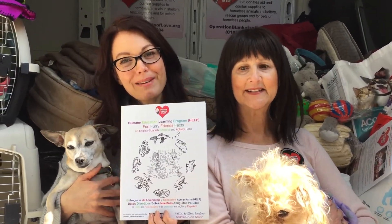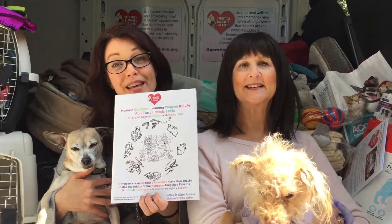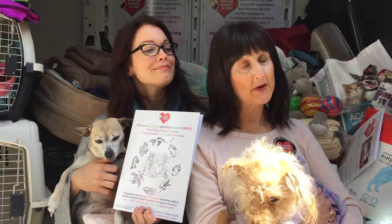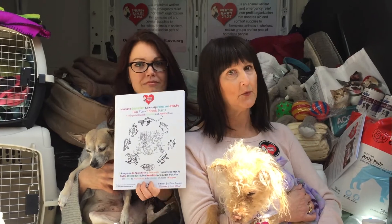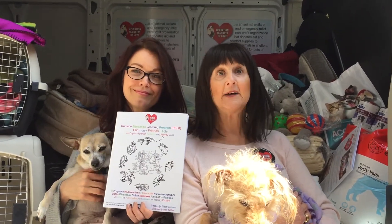Hey there, I'm Bellamy Young and I am here with Eileen from Operation Blankets of Love, which I love so dear. They've made an incredible workbook that I want her to tell you about. Well, thank you Bellamy. We're very excited to share our 44-page bilingual activity coloring workbook that teaches you how to be a responsible pet owner and also how to be kind and respectful to animals.